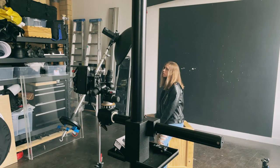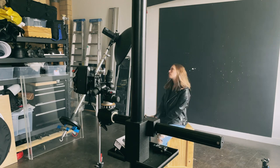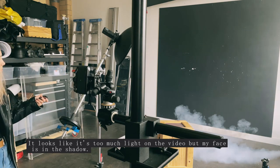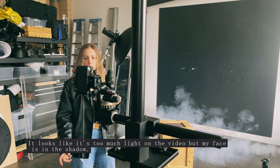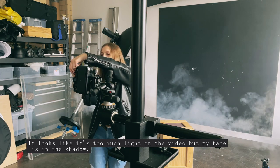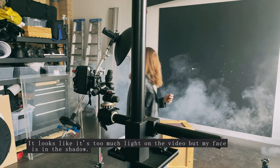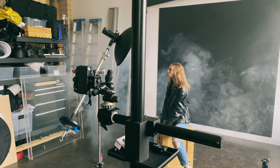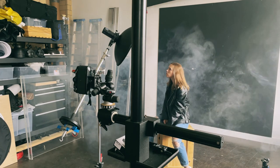The main tip on capturing movement with ghosting effects is that the light has to be controlled — there should be lots of shadow areas to begin with. So when you fill those shadow areas with flash, the flash will freeze the motion and the continuous light will create a light trail. Then you just need to experiment with movement — you create movement either with your camera or, in my case, by moving yourself.